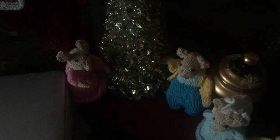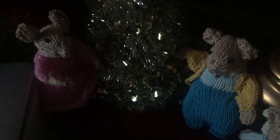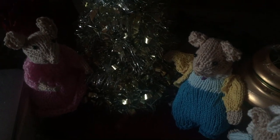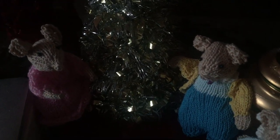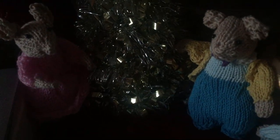T'was the night before Christmas and all through the house, not a creature was stirring, not even a mouse. So for today's episode, I have some charming knitted Victorian mice that are all getting ready and dressed up for Christmas to celebrate with this beautiful Christmas tree here. And I'm going to show them to you today. I thought it would be a nice thing to do — they were a lot of fun to make.